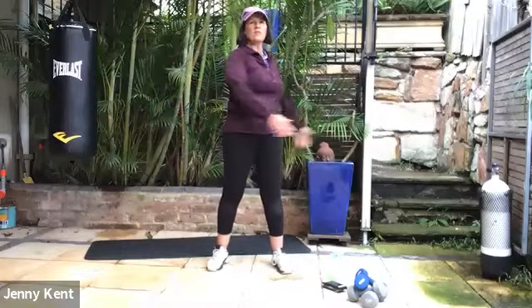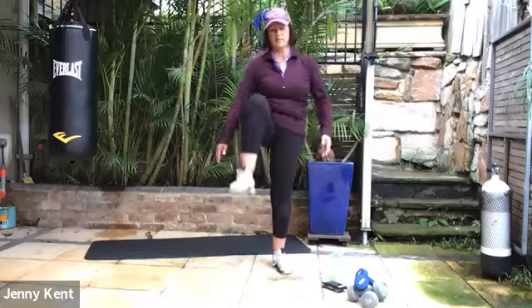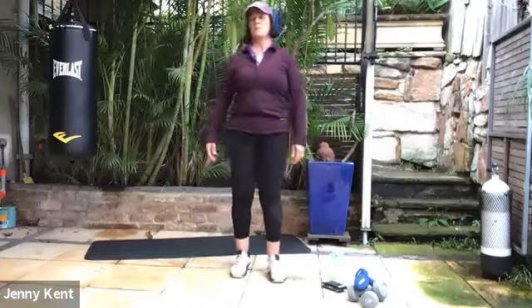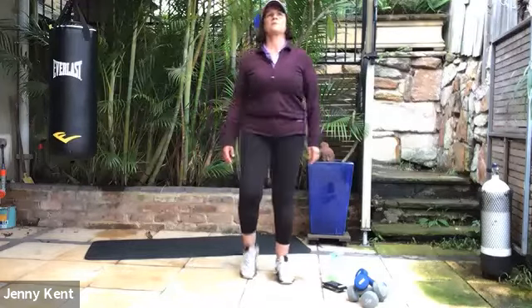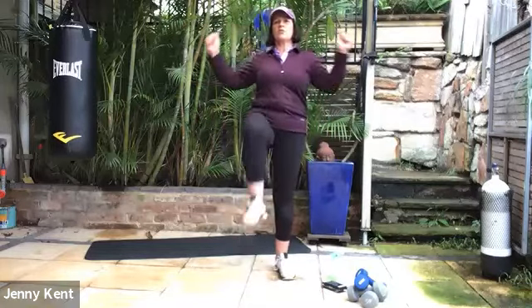It takes our bodies a bit longer to warm up when it's cold. Just give me your knees, lifting them up. As we'll put some shoulders into it while you're doing it — some cactus arms, squeezing shoulder blades.